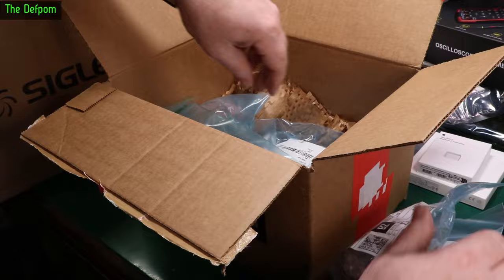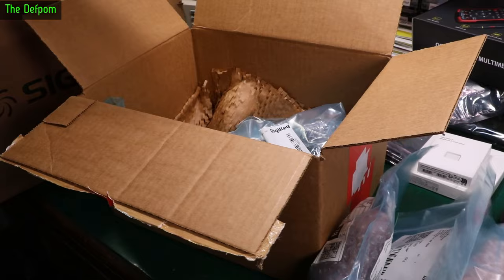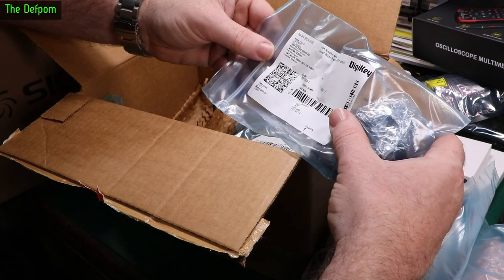Here's another one — 13,000 microfarad, 40 volt. And another: 36,000 microfarad, 40 volt. These things are expensive. Also 10,000 microfarad, 40 volt.